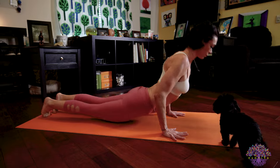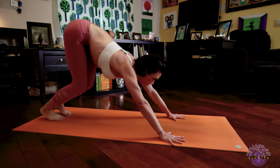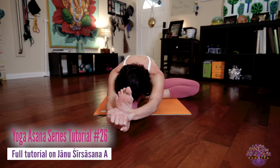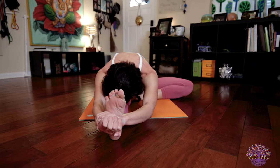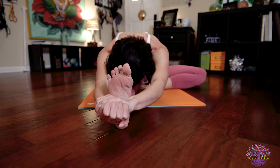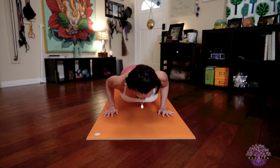Inhale, up dog. Exhale, downward facing dog. Getting ready to jump through or walk through for our left side of Janu Sirsasana A. Once you come through to seated, bring that left foot into your inner right thigh — your left knee is at a 90-degree angle. Square yourself forward, bind your hands over your right foot. When you're ready, exhale to fold. If you're able to bring your stomach and chest onto your thigh, you're welcome to either keep your chin on your shin or drop your forehead to your shin and keep stretching your head forward. Breath is steady, bandhas are so active. Deep, steady breaths. Inhale, lengthen your spine. Exhale, release. Cross your legs and jump back — Chaturanga Dandasana. Inhale to upward facing dog. Exhale to downward facing dog.